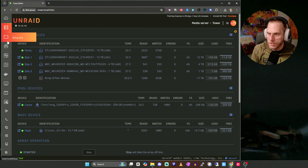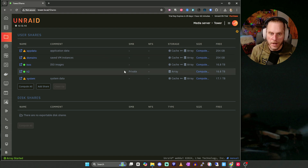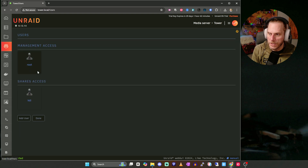Some other things I wanted to show you quickly are Shares. You can set up a share in this area — it's super easy. Just hit Add Share, name it, hit Done. You can also go to Users, add a user, and then add them as a private share. There's a lot of different things you can configure here.